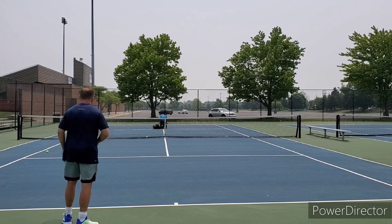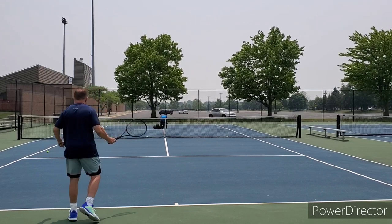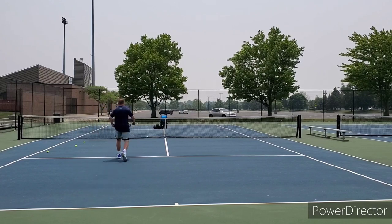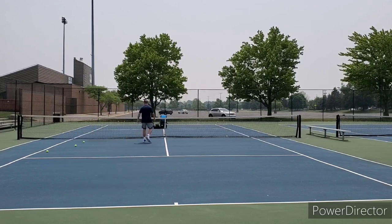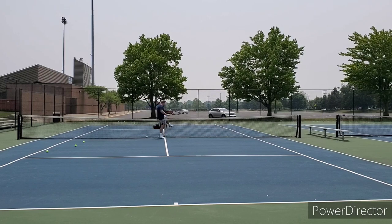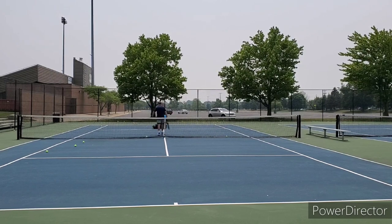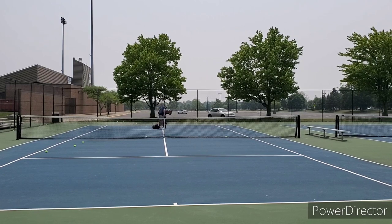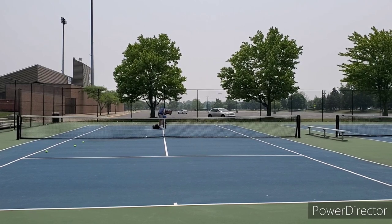The weight of the Regna 100 is good, but it comes in at a 65 RA, which is a pretty mid-level stiffness range, and the balance is only five points headlight. I needed a little lighter than that on the head. Adding weight in the handle would be counterproductive because then the total weight of the racket would be much more than I'd want to play.